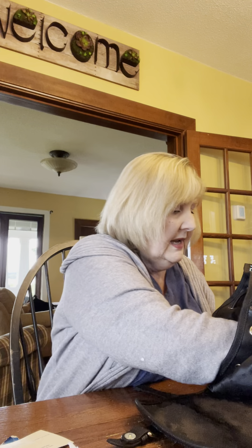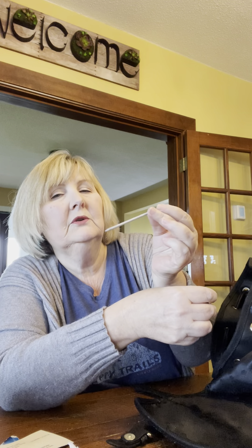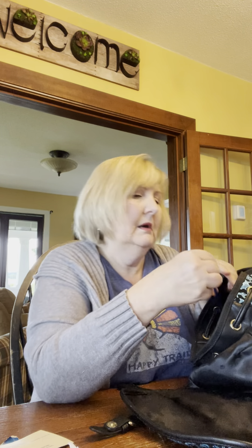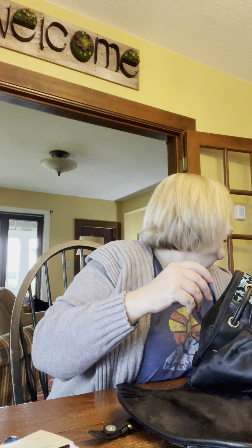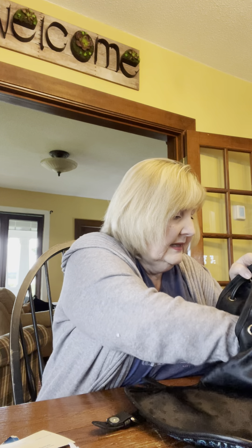There's some more change. There's a mini tortillion — it's really tiny. A little paint brush. Oh, that's fake money — just some play money from the kids.